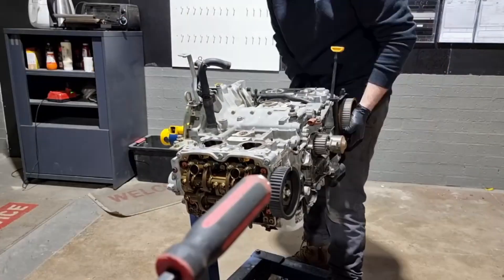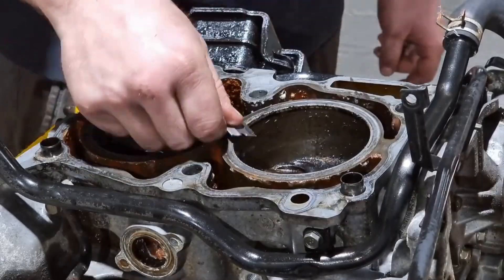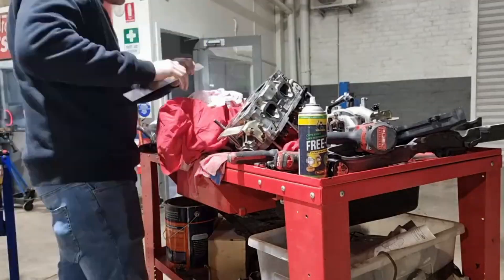With the belt off, it's time to remove both side rocker covers followed by the heads. We'll clean up both mating surfaces so we get a decent seal, and then we'll use a straight edge to check warpage of the head.